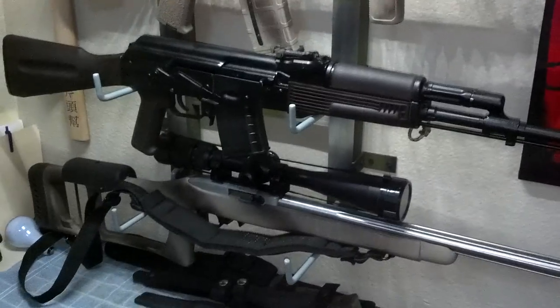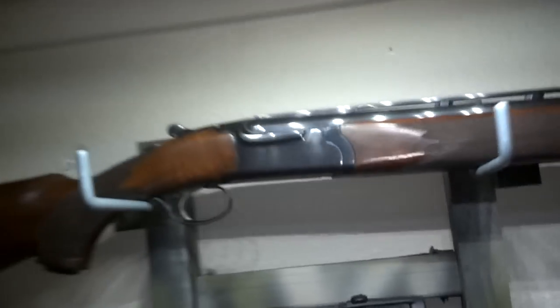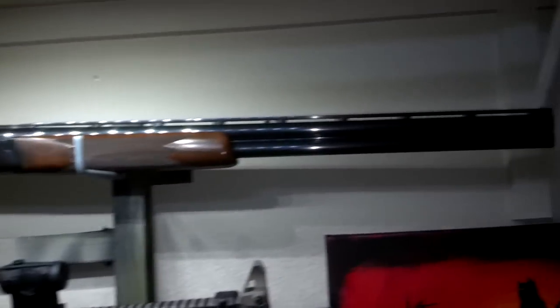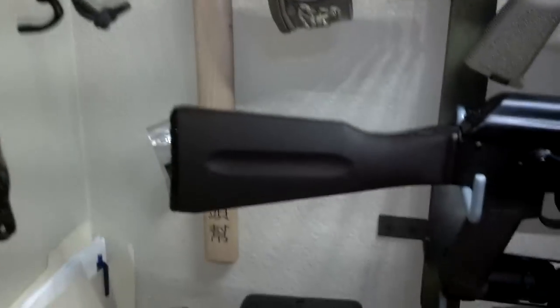I just got done with another project — this is almost another Man Cave update. I just built myself a new rifle hanger, so I have room now to display my Ruger over and under Red Label 20 gauge, my 10.5 inch AR, my Arsenal SGL 3162 AK-74, and my 10-22.